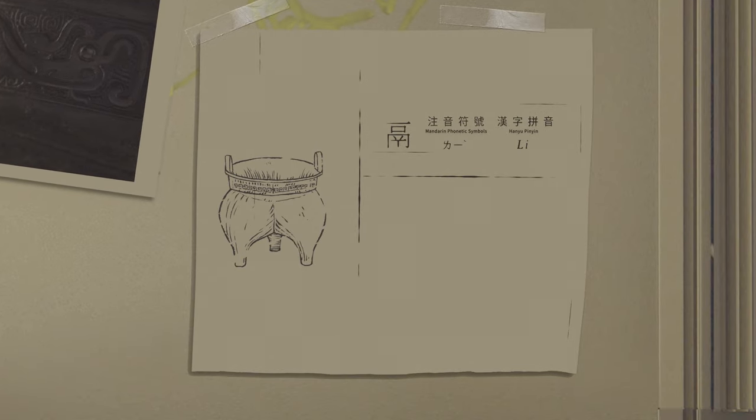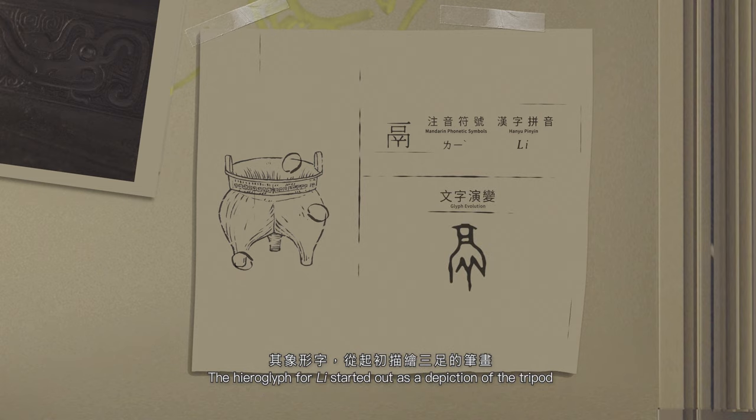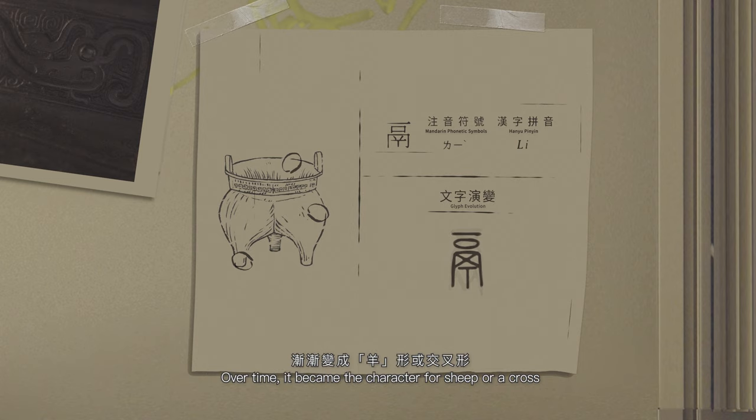立是从新石器时代开始常见的炊煮用具，特征为长口、袋形腹，腹与三足相通。其象形字从起初描绘三足的笔画，渐渐变成阳形或交叉形。